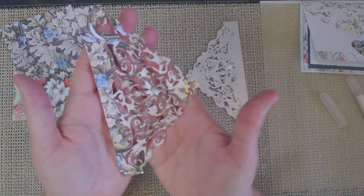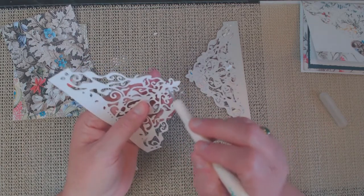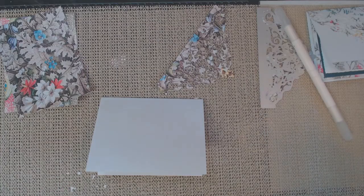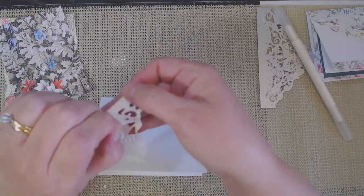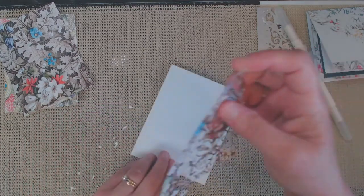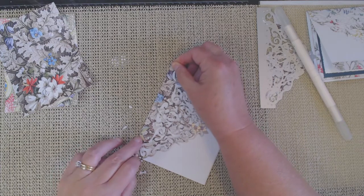After I had my sticker sheet adhered to my cardstock, I ran it through my die cut machine and it came out pretty good. I had a few pieces I needed to punch out, but for the most part I was able to get all those intricate pieces out. I ran it through several times — back and forth on my Big Shot — to make sure it cut out all those little pieces. Then I added some dryer sheets underneath to pull off the extra pieces.